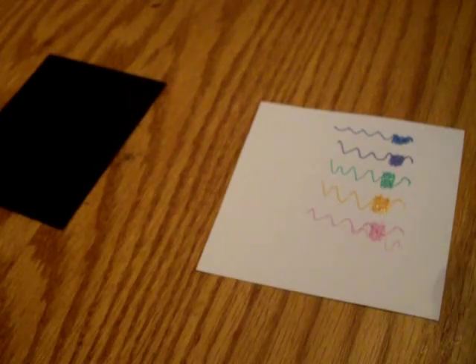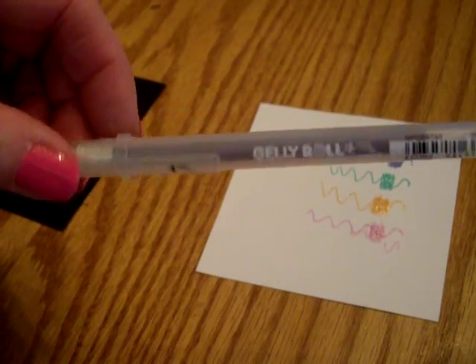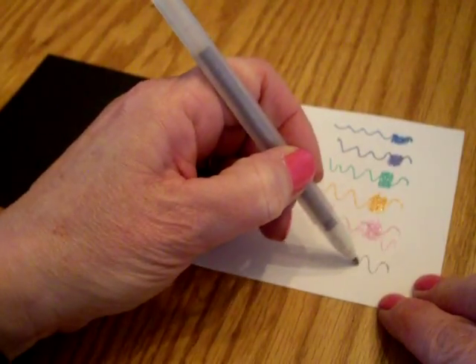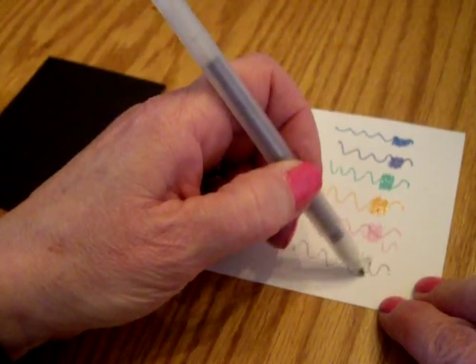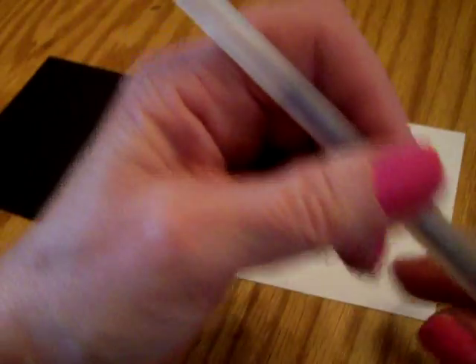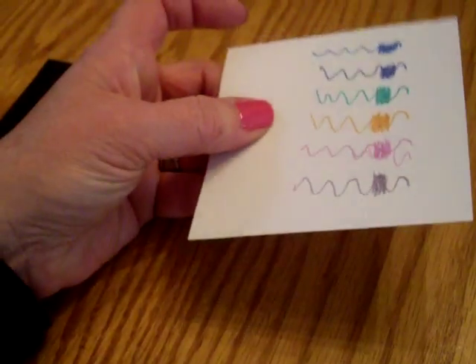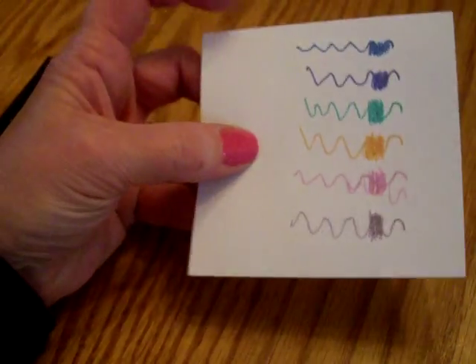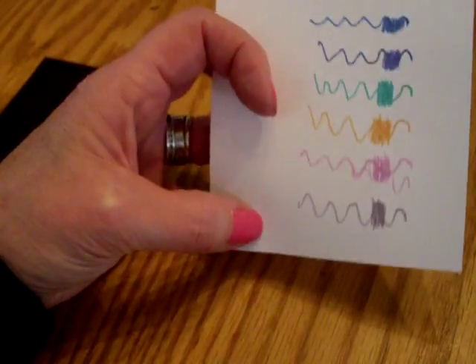There's Pink Star, and then we have Silver Star. I'm impressed with these — really enjoying them. I've been playing around with them. And there is Silver Star right there. So: blue, marine, green, copper, pink, and silver. Very glittery.